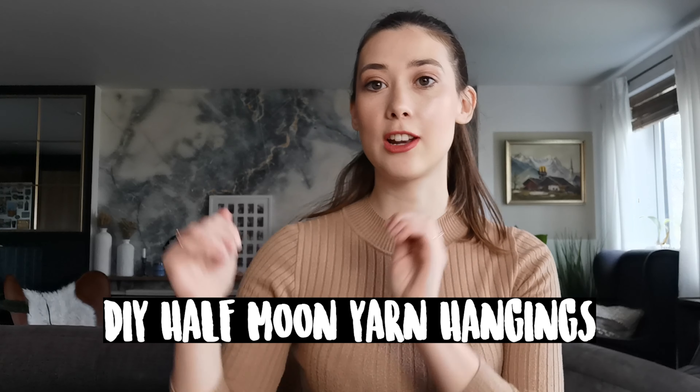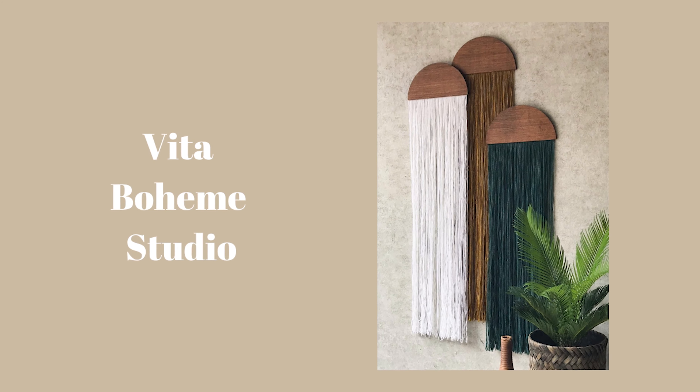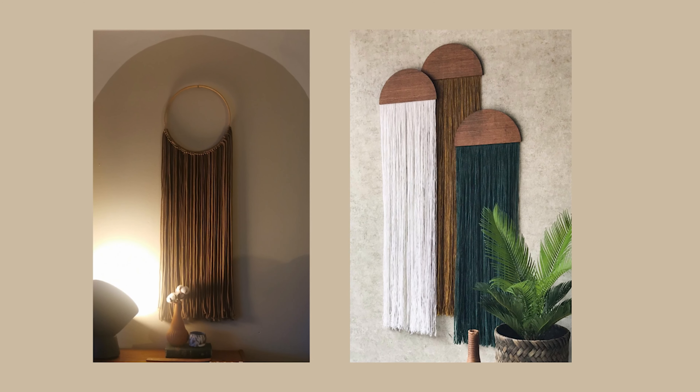Hi everyone, so today I'm going to be making half moon yarn hangings that look something like this. Yesterday I went on to Instagram after having made a hoop yarn hanging — I basically asked my followers which one they liked the look of better, the hoop hanging or the half moon hanging, and the half moon came out on top.